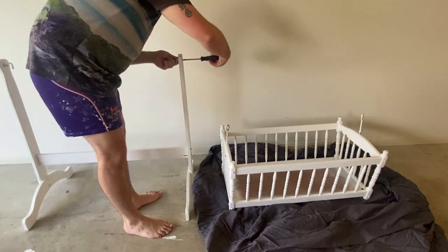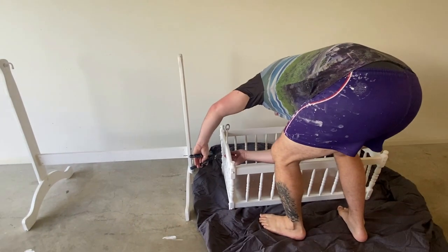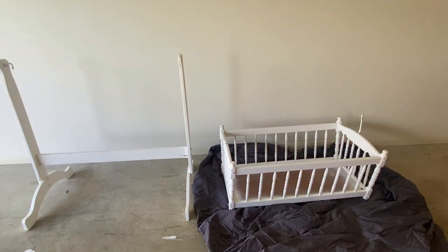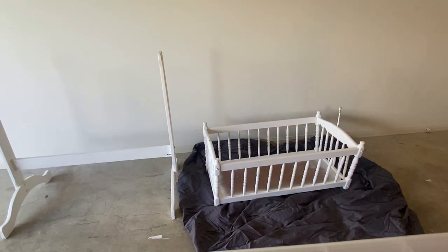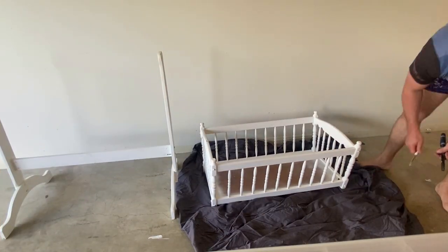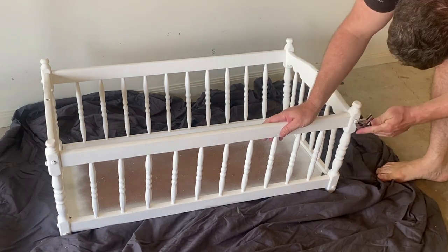You want to start by removing all fittings like screws and bolts to paint separately. Then just go around and make sure everything is tight and secure.